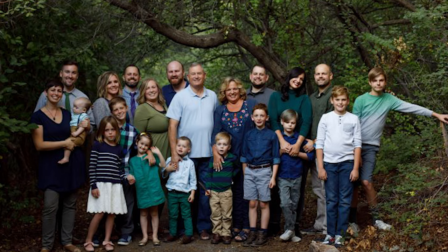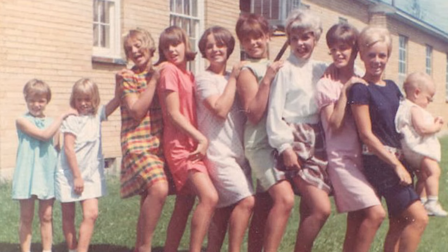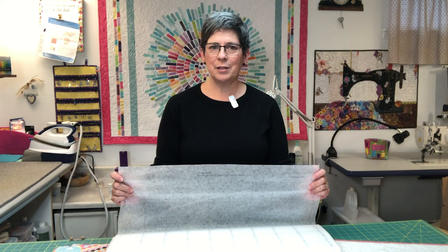10 Sisters is a company run by Carmen Geddes. She comes from a family of 17 kids — 10 sisters and 7 brothers — thus the name of her company. Easy Piecing Grid was a great demo we saw at Quilt Market. If you've made the Mondo or Midi Bag, you know the process for using the Easy Piecing Grid by 10 Sisters.